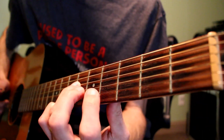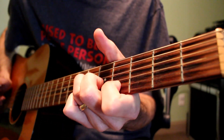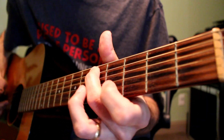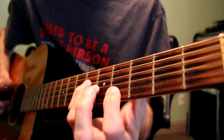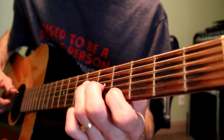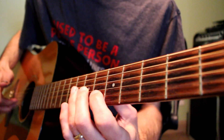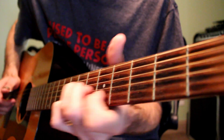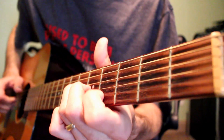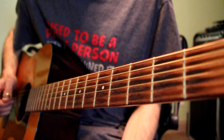Then I do zero and slide up to five on the A string, and then play six-five-four on the D, G, and B strings. When I'm hitting the six-five-four notes on the D, G, B strings I hit the open C as well. Then slide six-five-four up to eight-seven-six on the same strings, while holding the sustain of the open C.